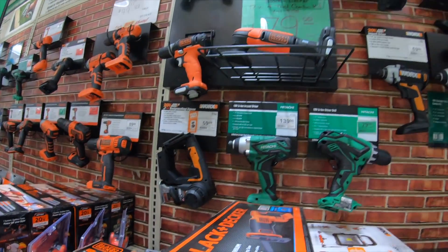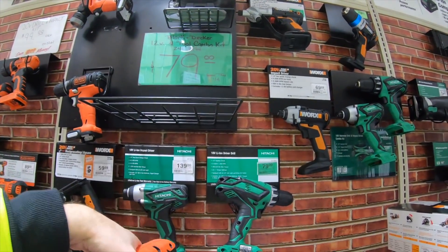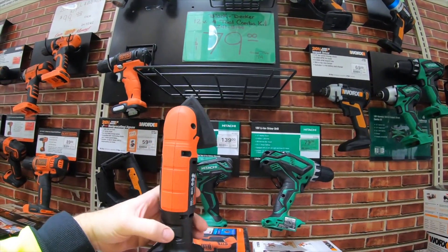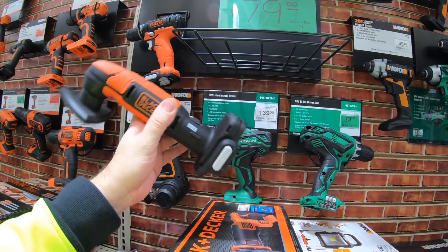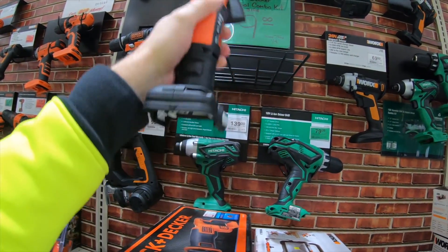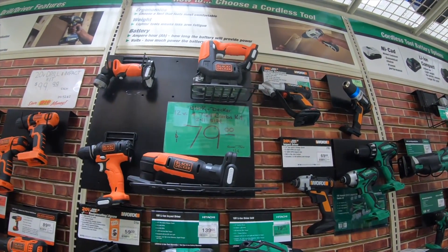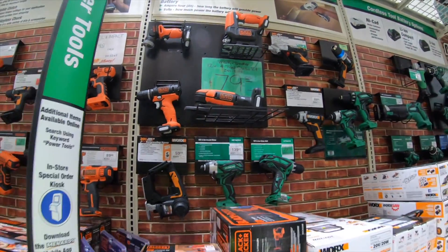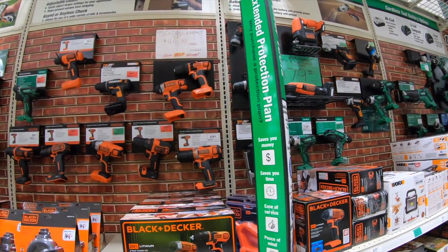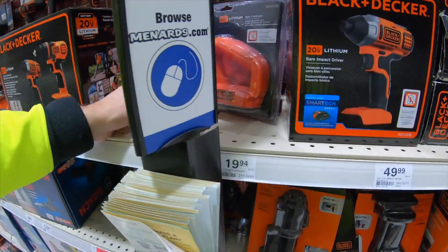That is a cool little jigsaw. You can get some Black & Decker. Wow, look at this — look how small that is. I've never seen one so small. It's like a pocket oscillating tool. So, four-tool combo kit for $79 — that's actually a pretty good deal, you can't beat that. If you're looking for a gift for someone, that's actually pretty good. There's a flashlight for $20 as well.